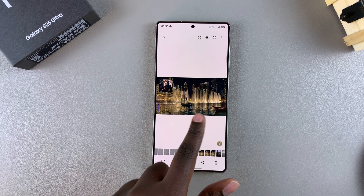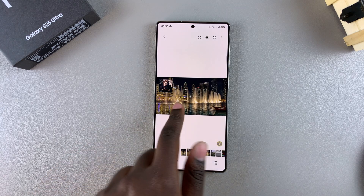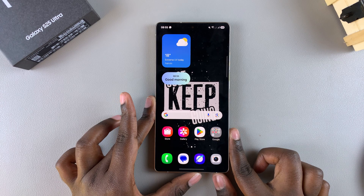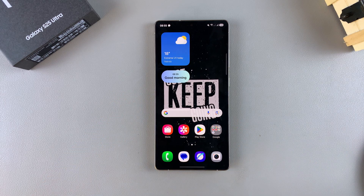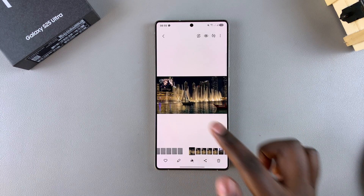Now you have your generated copy and your original. That's how you can use the sketch to image feature on your Samsung Galaxy S25. Thank you for watching — if you have any questions or comments, leave them down below and we'll get back to you.